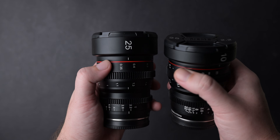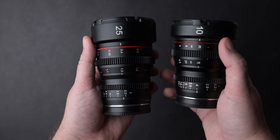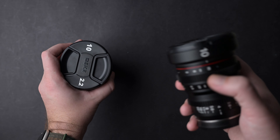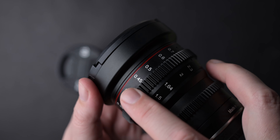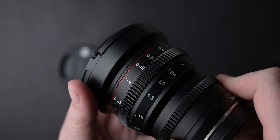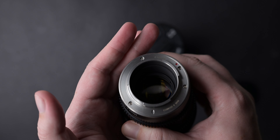Let's start with build quality — the build quality is great. Meika always made very nice and sturdy metal lenses but these look like a step up. I love the black smooth finish, not glossy so it's not a fingerprint magnet. The lenses have a nice red line near the front element and the rest of the markings are white and painted.